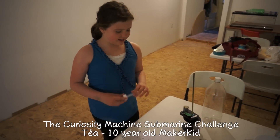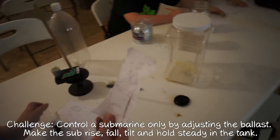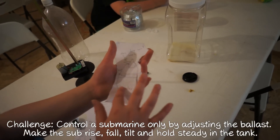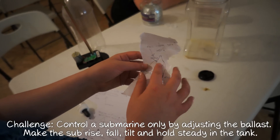My idea involves — well, this was my first idea and it didn't really work — an idea of putting a balloon there, a band there, and then the coils. The water doesn't compress, so the coil would shrink the balloon.